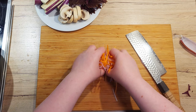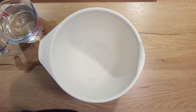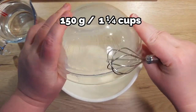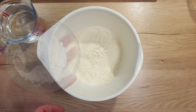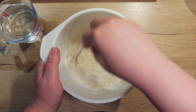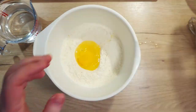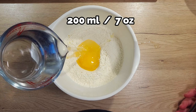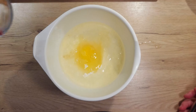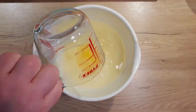Now that all the vegetables are prepared, let's move on to making our tempura batter. In a bowl, combine 150 g of flour, 30 g of potato starch and mix them together. Then add in 1 large egg and 200 ml of fridge cold water.